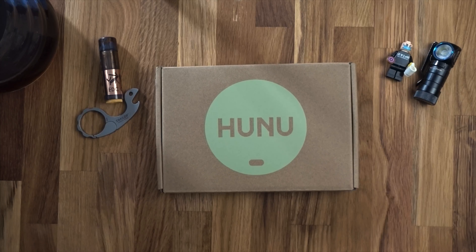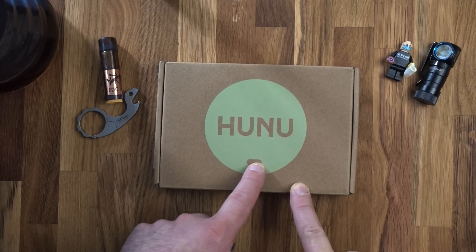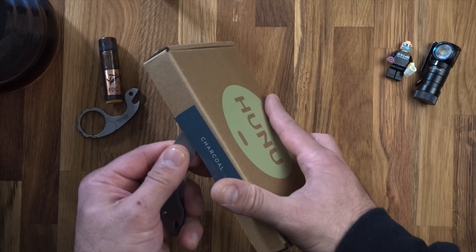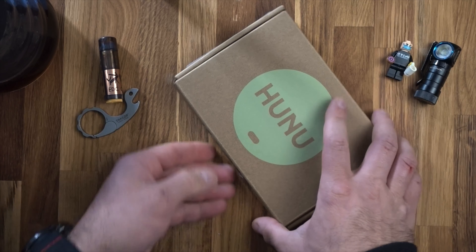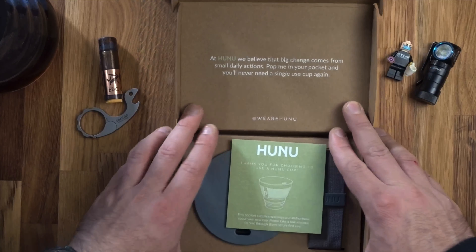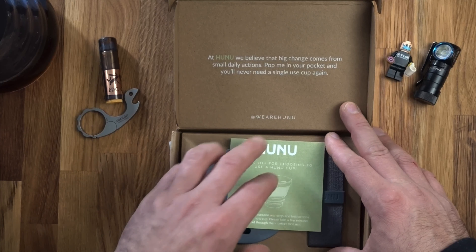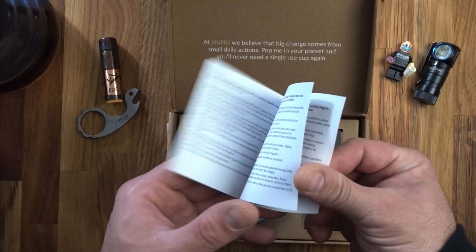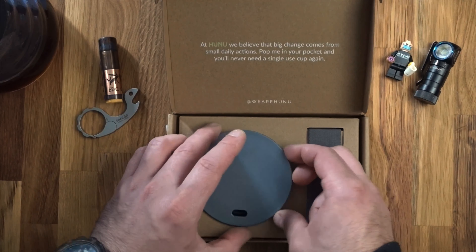So here we have the cardboard box that the Who Knew coffee cup comes in. You'll see shortly what the shape represents. It says 'charcoal' on the side — that's obviously the colour I've gone for. It was a Kickstarter campaign and this cost me £15 with £2 shipping on top. 'At Who Knew, we believe that a big change comes from daily actions — pop me in your pocket and you'll never need a single-use cup again.'